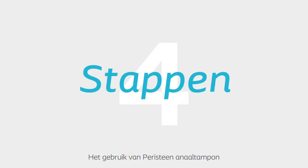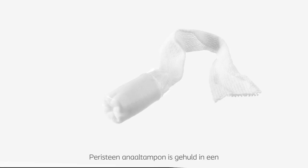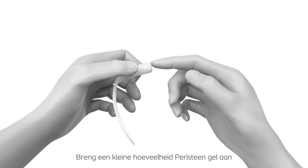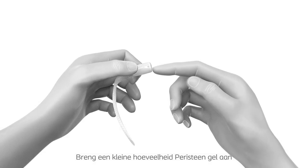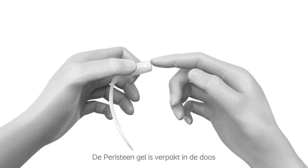There are four simple steps in how to use the Peristein Anal Plug. Preparation: Peristein Anal Plug is wrapped in a water-soluble film for ease of insertion. Smear a small amount of Peristein Gel on the tip of the Peristein Anal Plug. The Peristein Gel is provided in the box, but other lubricants may be used instead.